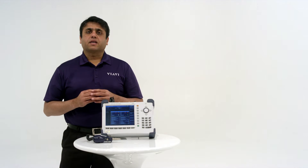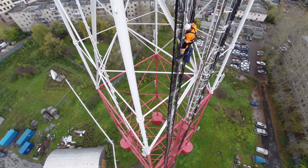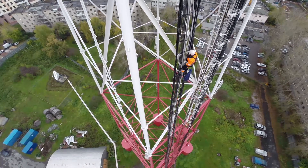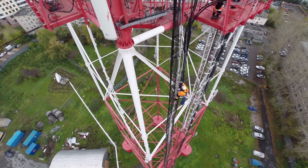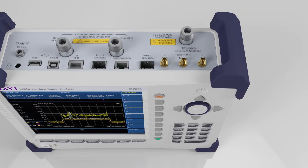How do you certify cell sites quickly despite fragmented bandwidth? How do you minimize repeat service calls and delays that increase churn and decrease revenue? How do you reduce the number of expensive and dangerous tower climbs? VRV Cell Advisor Base Station Analyzers help you meet these challenges.